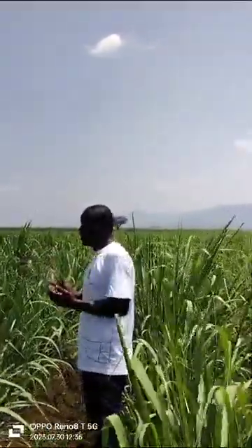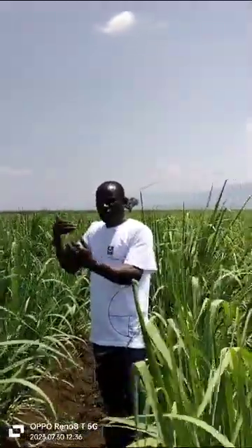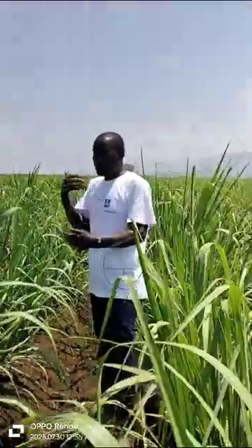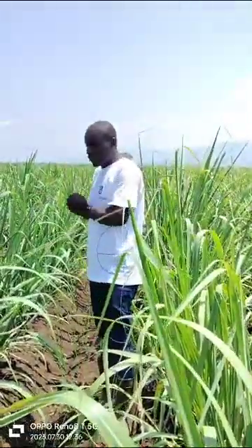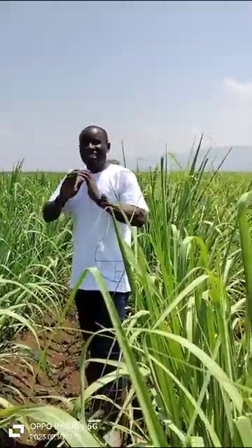We are also showcasing to our farmers that if you manage your ratoons properly, it cuts the cost of developing a new crop, which is very expensive. It is always good to work around ratoon management to ensure that the cost of development is not as high. If this program is fully followed, we are talking about 45 tons and above in the sugarcane farming sector, both in Western, Nyanza, and everywhere.